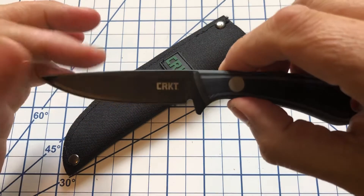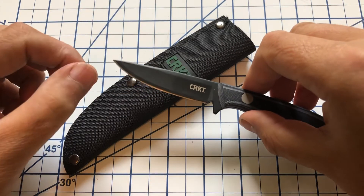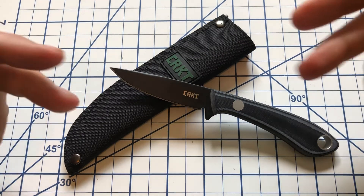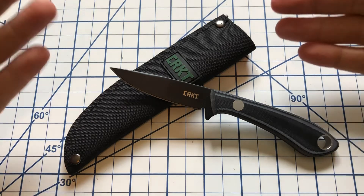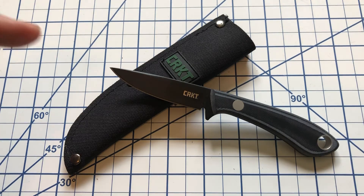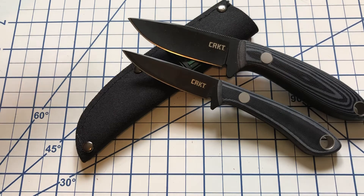But if you are in the market for a bird and trout knife and you're looking for something in carbon steel, this may be something you want to give a look at. You can get it for $18 to $25 depending on where you're buying it from and whether or not you can get it on sale. I really do like this knife. I prefer its bigger brother, the Mossback Hunter, but the bird and trout knife is not bad. Hope you found this interesting. Have a good day. Please subscribe and I will catch you next time.